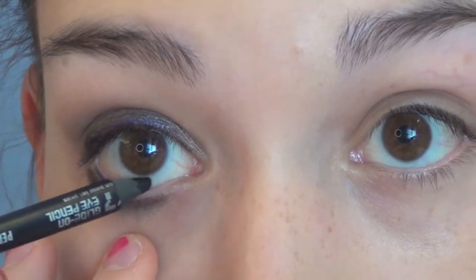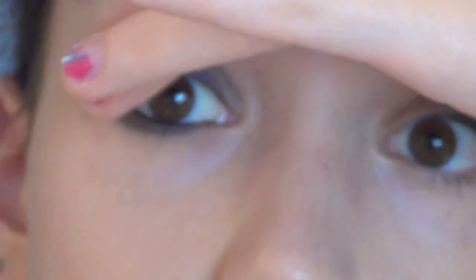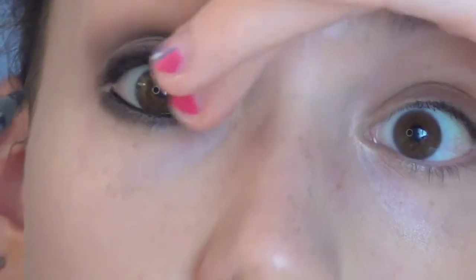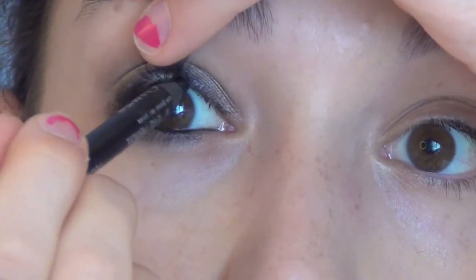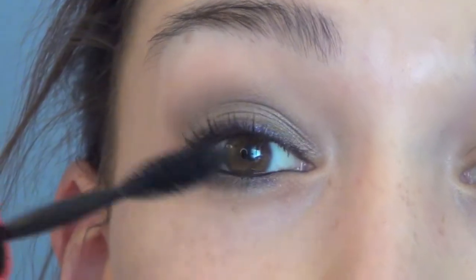I'm going to press down slightly and line the whole inner rim, then pull up and line my tight line, getting right into the inner part. I just curled my eyelashes and I'm going to apply some mascara — I'm using the Maybelline One by One in waterproof. Her eyelashes aren't super dramatic except on the outer corner, so we're going to add a little bit of individual lashes after this. I think I'm just going to add two or three on the outer corner to accentuate that.